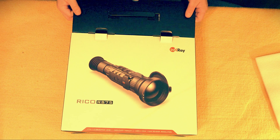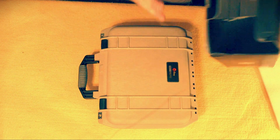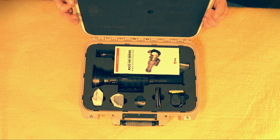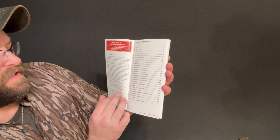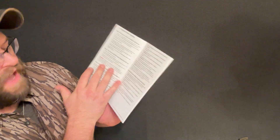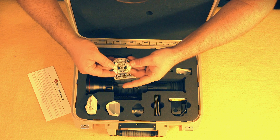There's a Pelican-style case inside and nothing else in the outer box. Wow — this is legit. So inside we have the owner's manual, let's take a gander at it. Table of contents, a warranty card slid out. Tech specs — those are going to be highly impressive. The controls, the functions. I bought this from Paul Tyson over at Gear the Hunt, so he threw this in there for me — thank you very much, Paul.